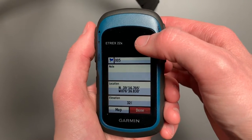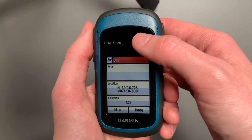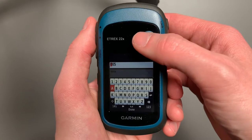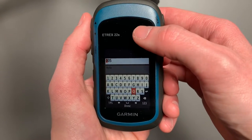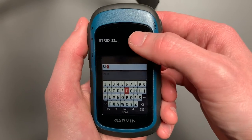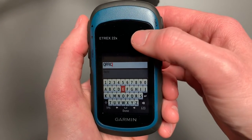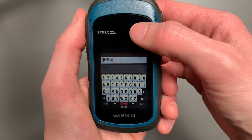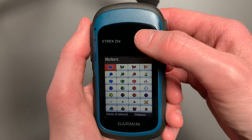You'll select Mark Waypoint. It'll add your current location, and what you can do is put in notes and name it. Once you've named it, you can also change your flag icon or your marker.